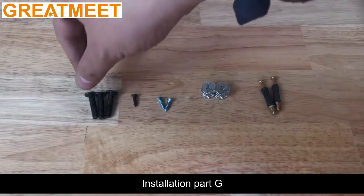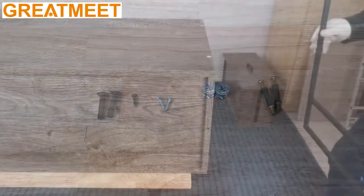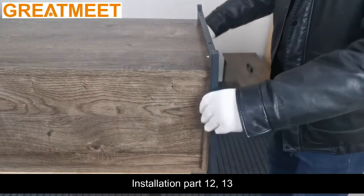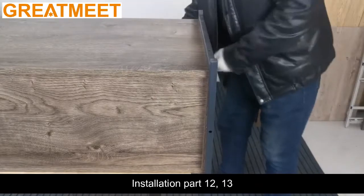Install Part G. Install Part 12, 13. Install Part B.